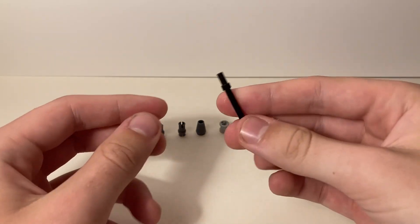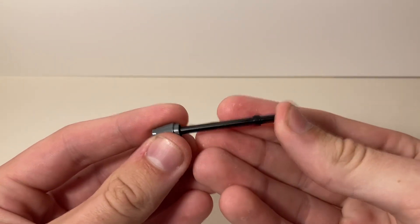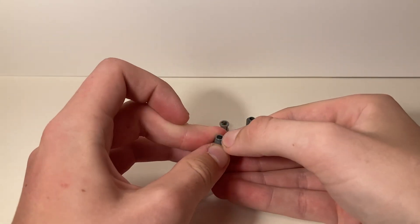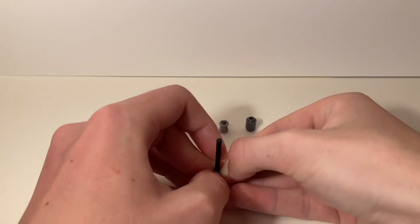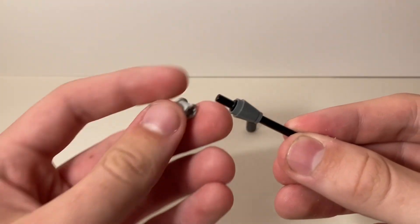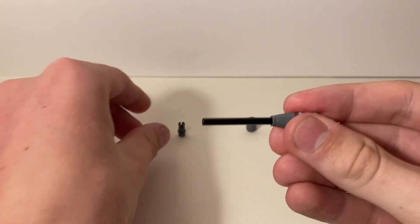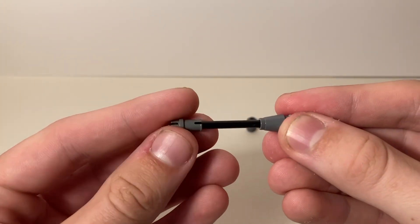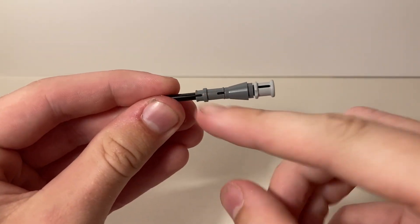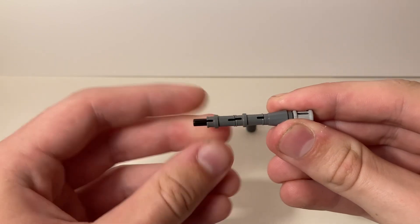We're going to start with the bow staff piece and casually build this. I start with the cone piece, slide it on the back and push it all the way up and forward — you may have to set it on the table to get it to go in there. Push it all the way forward so it comes flush with the end of the black piece that's hidden in there. Then take the washer piece and stick it on the end with the smooth end facing out. Take both of the Technic half pins and slide them on — I like to line up the holes so it looks a little nicer.